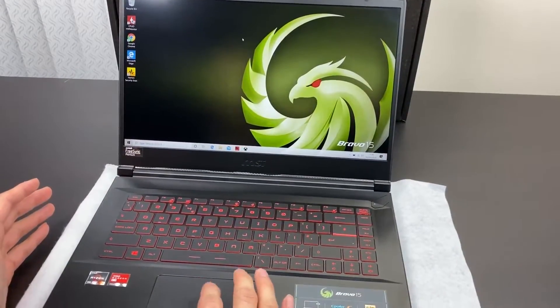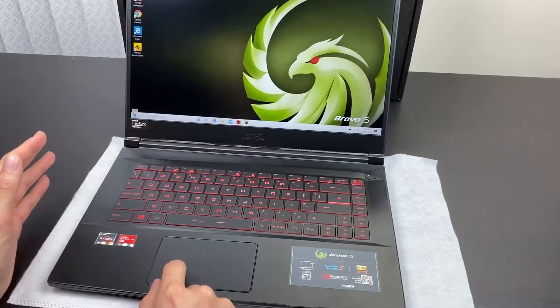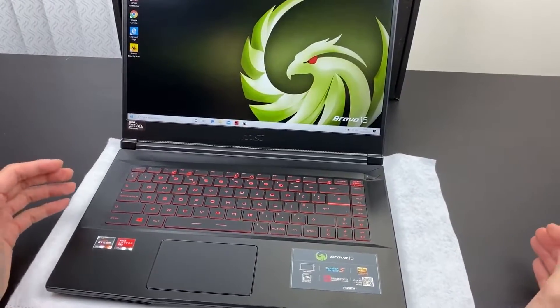On the trackpad, it's a relatively large surface with quite predictable travel. I would really have liked if there were dedicated buttons, but I think most of the people using this laptop would probably have a gaming mouse or something similar.